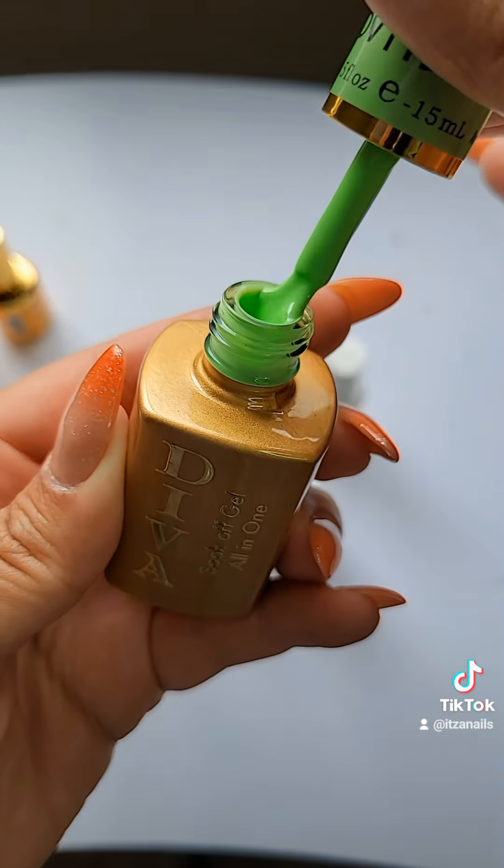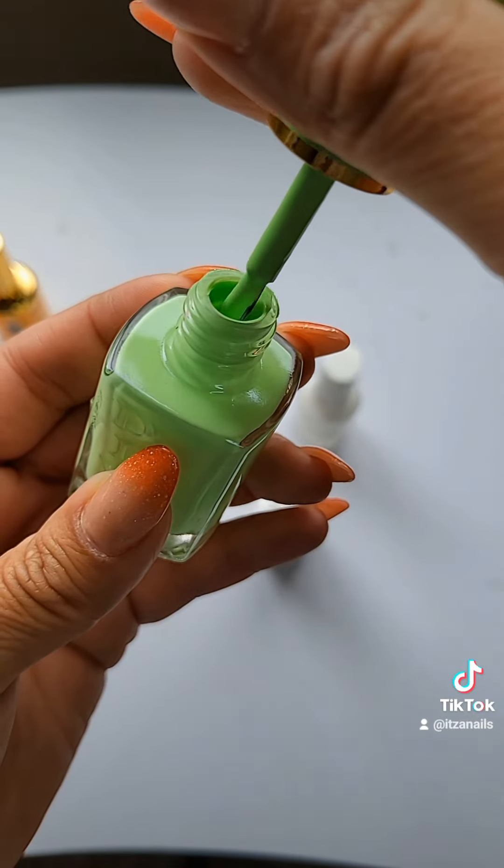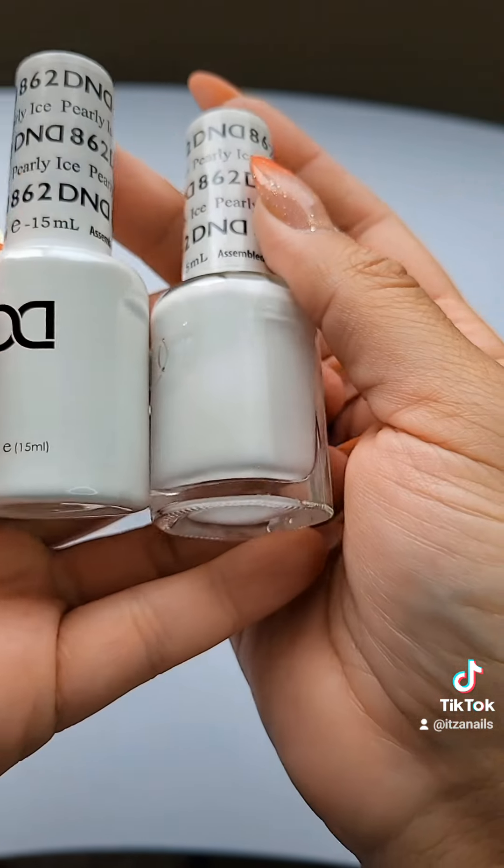And then this green one reminds me of the lemon paletas or the lemon snow cones — the Mexican agua de nieve de limón. Do you know what I'm talking about? I love this color. I might want to do my next set in that.